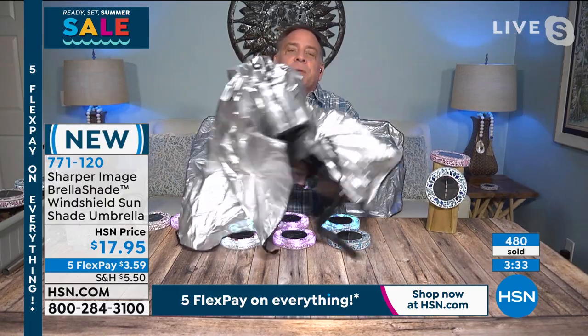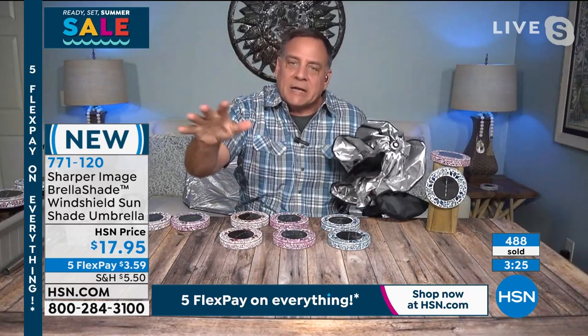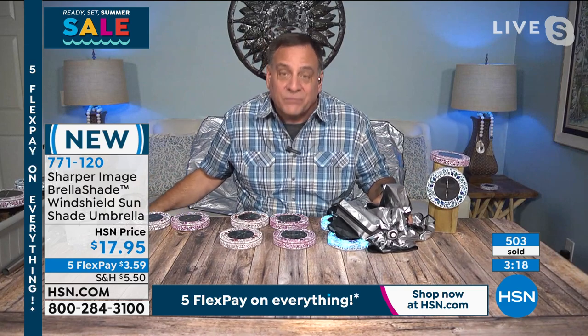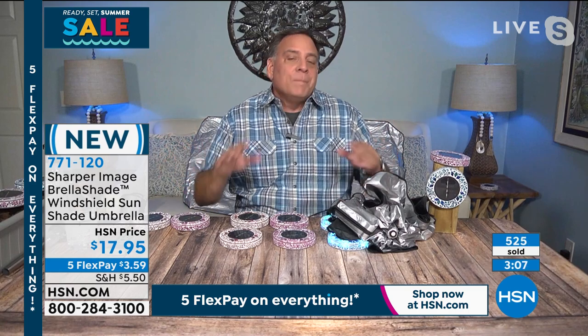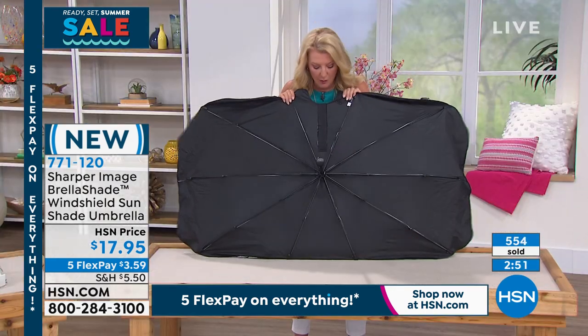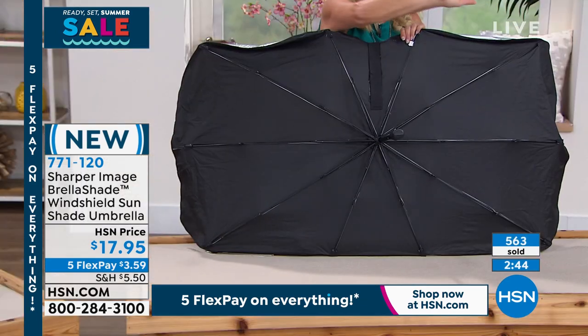The best sunshade for your car is the one you actually carry and use. With the Brella Shade, you'll use it every time you get out of the vehicle. If it's sitting in the trunk, it's doing nothing. The reinforced carbon fiber frame is durable but very flexible, so it custom-fits most windows. It's easy to store so you'll actually have it with you, unlike bulky alternatives.